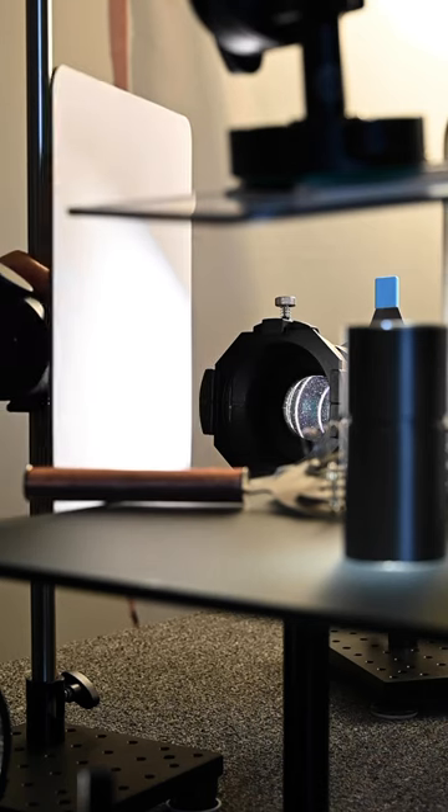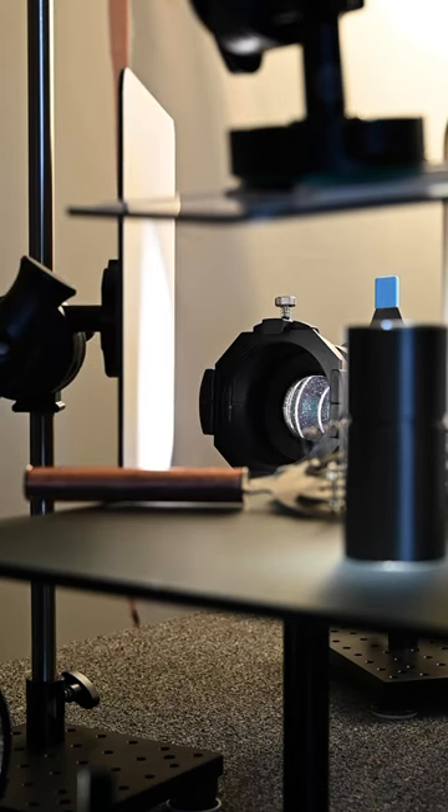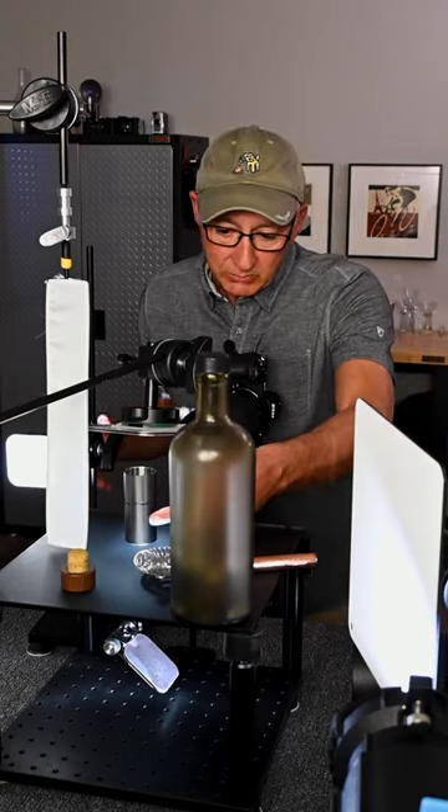I also want to do something similar to the back, so I have another LED but this time it's going into a large white reflector. A fairly soft source is giving me a really nice backlit soft highlight.